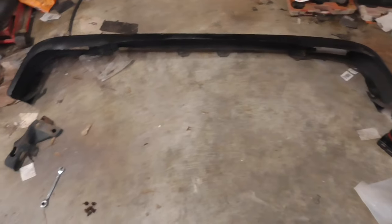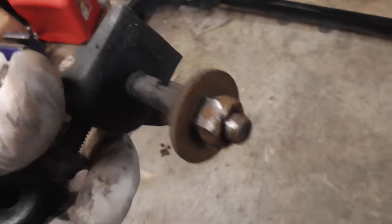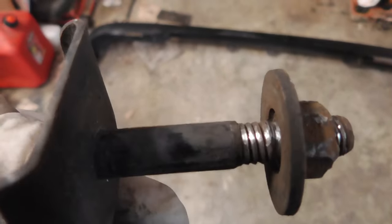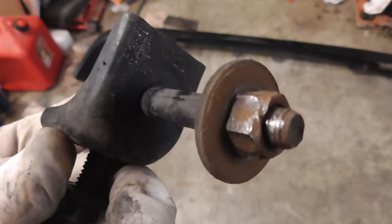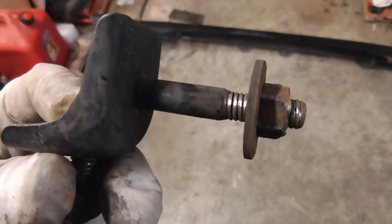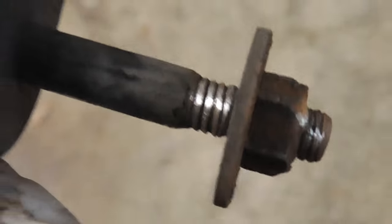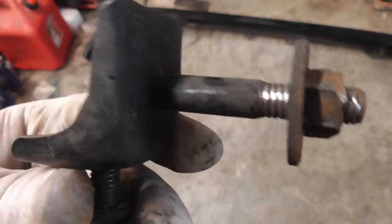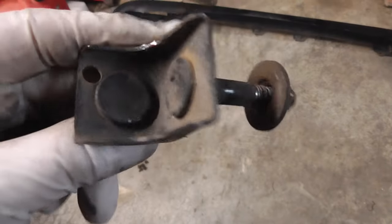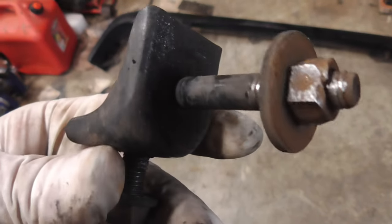I'm going to start disassembling the bumper, bring the brackets over and see how close they are. Got everything separated. I ran into an issue - this is the little side bracket for the passenger side and you can see how folded over those threads are. I was going to run a nut in and out to make sure it would go, and now it's stuck, only free spinning. I found them online - they still make the factory ones - so I went ahead and ordered those. I'll just have to run without the passenger side bracket for now.